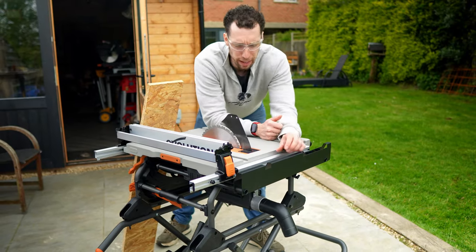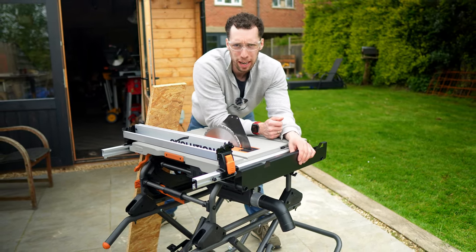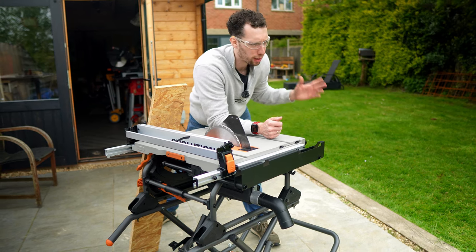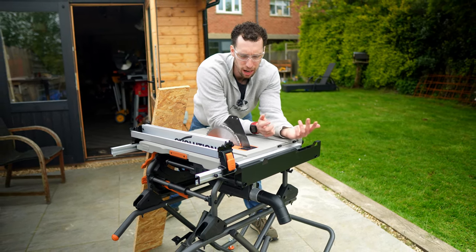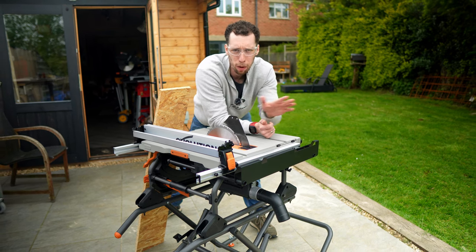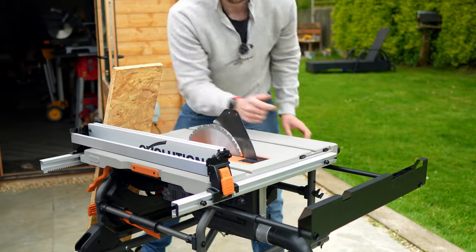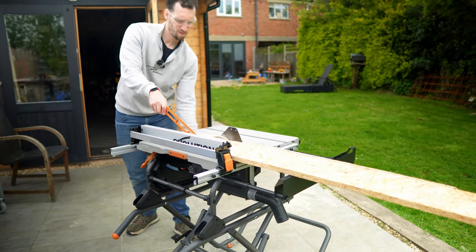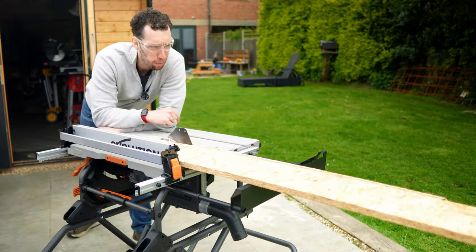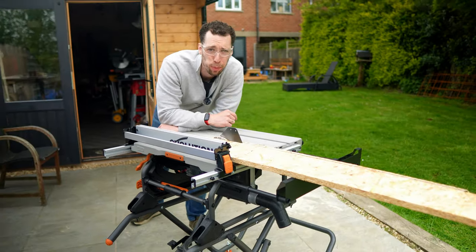This outfeed table has got me very excited because it solves an ongoing challenge I have — I usually use my table saw in the garden which means it's not mounted inside a larger workbench, so if I'm cutting longer pieces of timber they often fall away from me. This can be easily pushed out so when I'm cutting through longer pieces of timber it can nicely rest on it. As you can see I've been able to cut this nice long length of timber without it falling away, which I think is pretty cool.